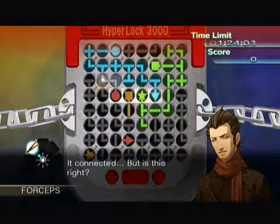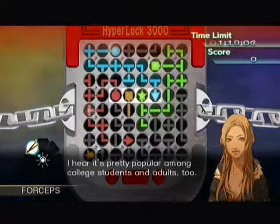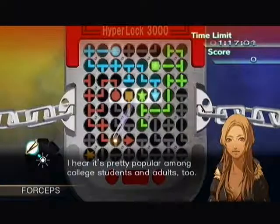On normal mode that doesn't happen, and on easy mode you get an entirely different puzzle which is much easier. I hear it's pretty popular among college students and adults too.